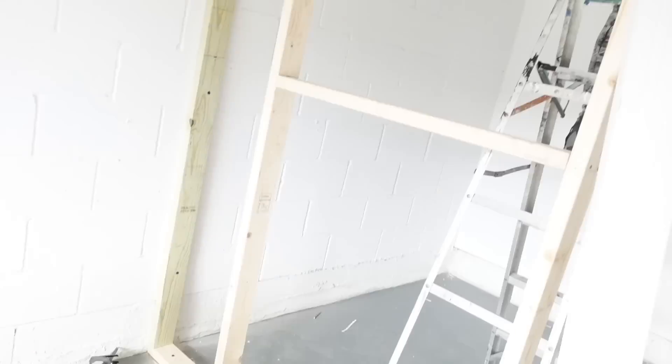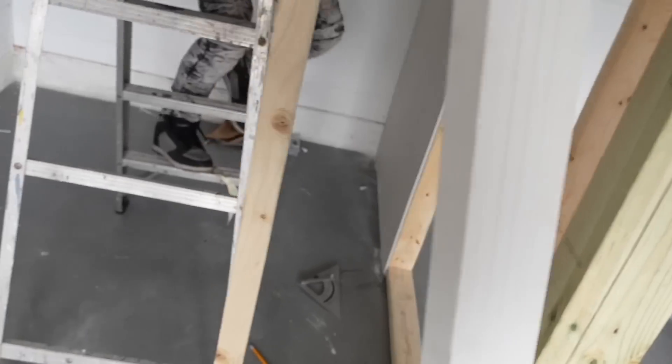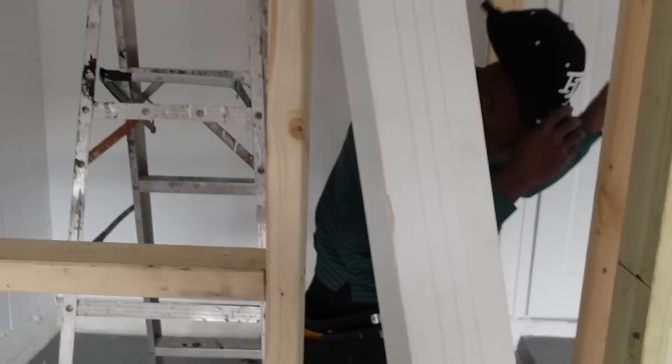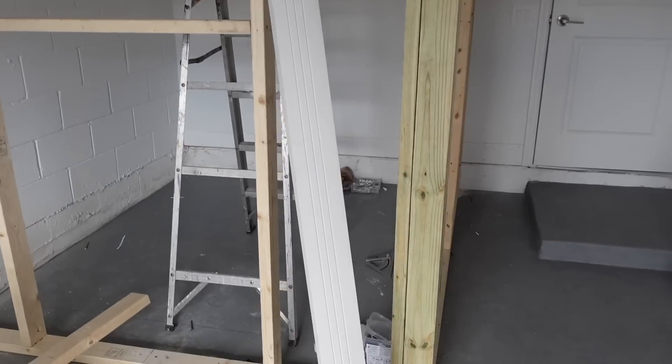All right guys, day three from the studio here. Now we're joking around but this is coming on from what we keep doing on this track. It's a joke but didn't come early. Yesterday guys we were considering what I'm gonna do with the front part right here. I'm gonna put glass right here and drywall here.